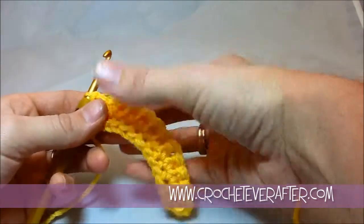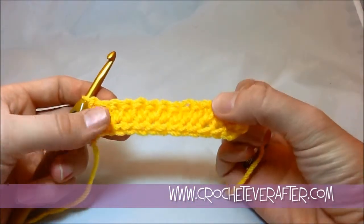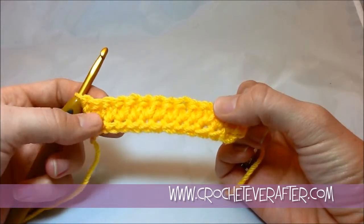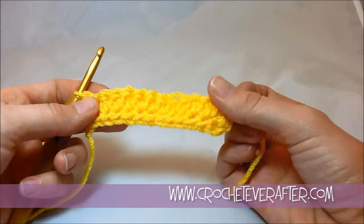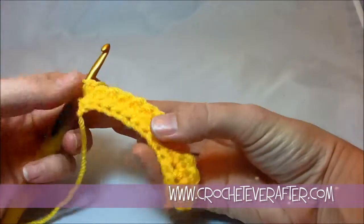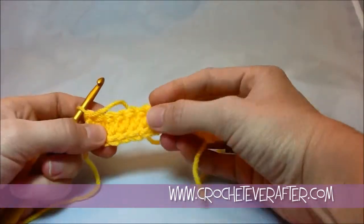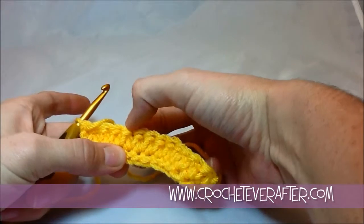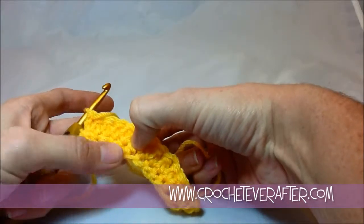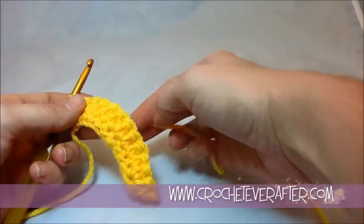To do the extended single crochet, what I have here right now is already a row of completed single crochets and one row of extended single crochets. The extended single crochet is a lot taller than just a regular single crochet — it's almost the height of a double crochet, not quite, but almost.